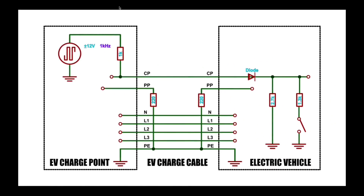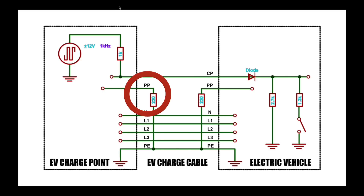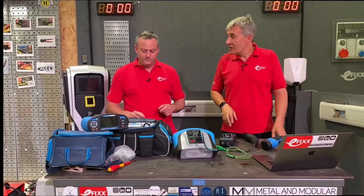The lead itself is probably the key element here. You might have a 32-amp fuse and the ability to draw 32 amps into the car, but your lead might not be rated at that. That's where the Proximity Pilot comes in — there's a resistor between the PP connection and the protective earth in the cable, and the value of that resistor tells both the charger and the car what current capacity the connecting cable has.